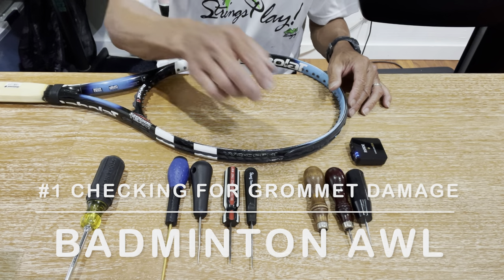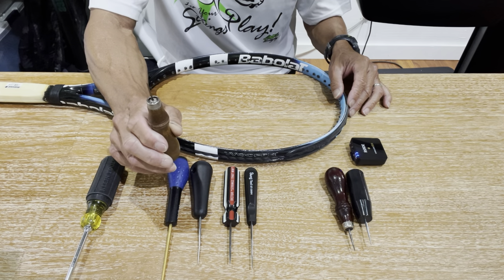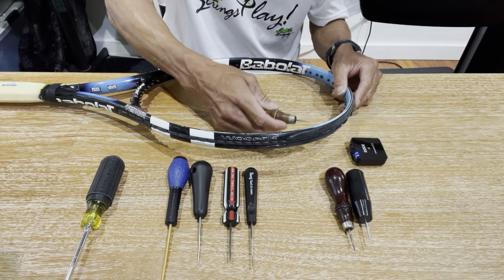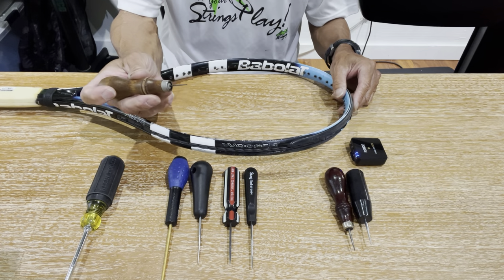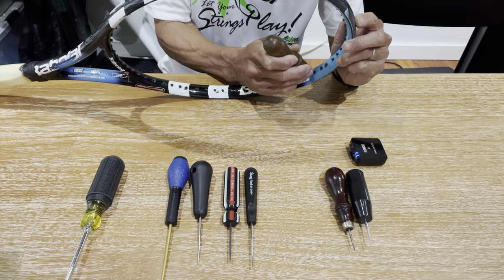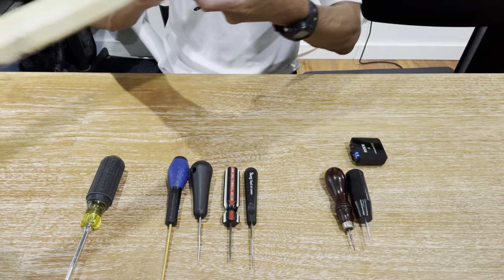I like to use the badminton awl for that because it's a little bit more sensitive and you can really feel what's inside the grommet. I would use this if I really want to make sure I can feel what's in there. Typically when you check the grommets, you want to check the last two or three mains on the top of the head and at the throat area. I'm going to run the tip through the grommet hole and feel if there's any rough edges — mainly to feel if that rough edge is the frame sticking through the grommet. If that's the case, you know you have to either tube it or replace the grommet.